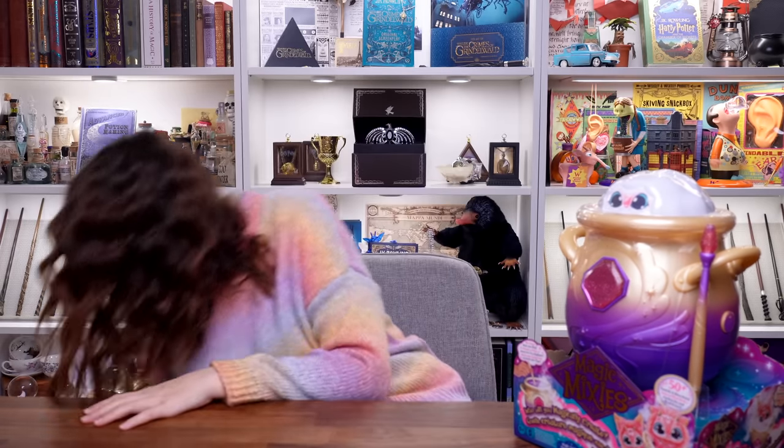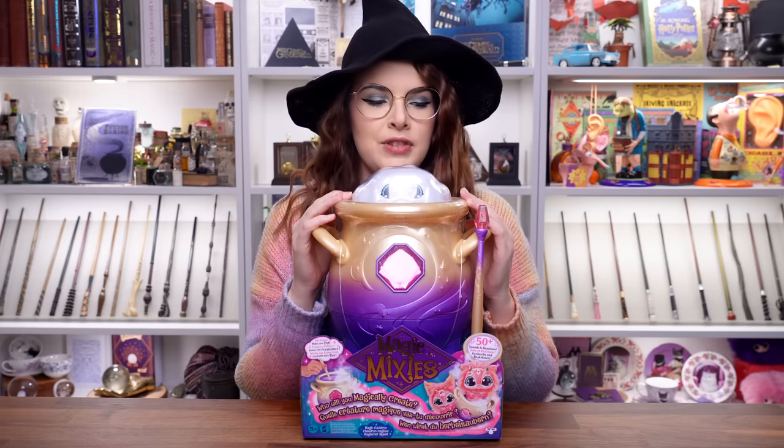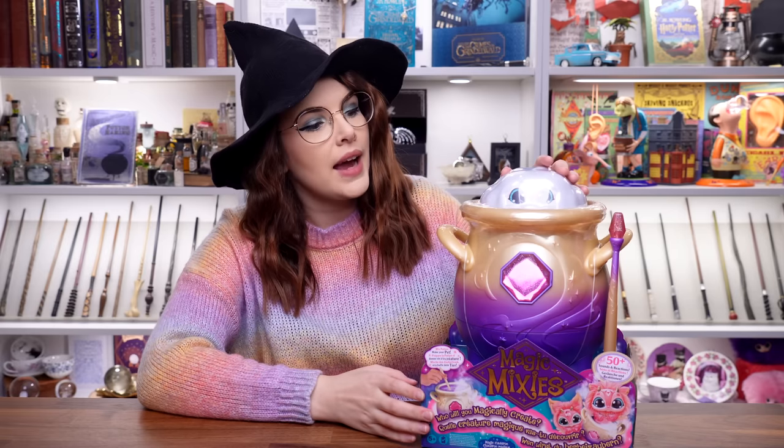Just before we get started, I'm about to do some spells and some magic, so I've got the correct attire. Now I did purchase this myself. I did see it online, mainly TikTok, a couple of YouTube videos. So here it is — it has arrived. Now I do not know how this thing works yet. I haven't researched if you need to charge it or anything. We're just going to open it and see what the experience is like if you were to buy this direct from a shelf.